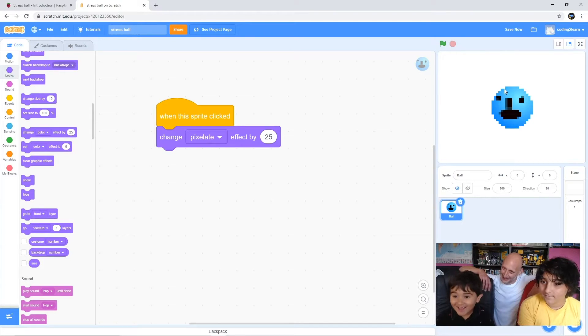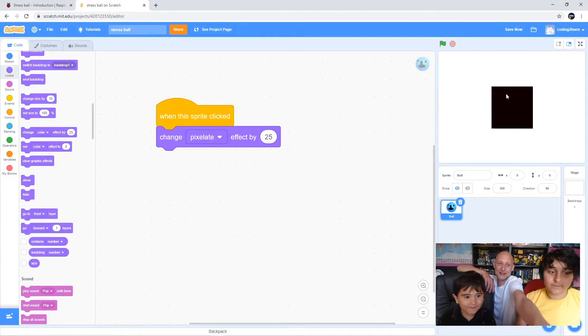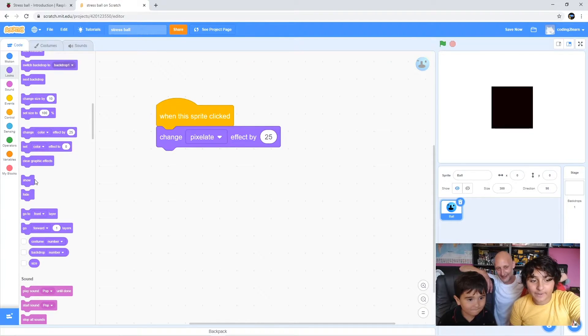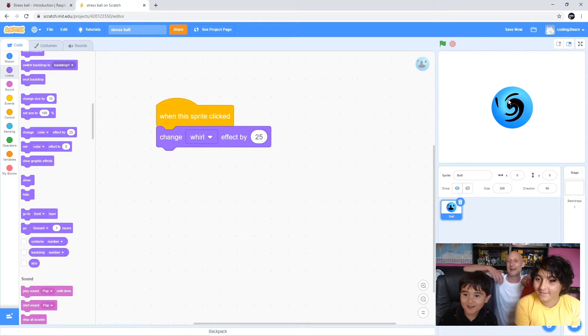Do you like that one? Do you want to try the whirl one quickly? Go on to 'clear graphic effects' - just click that button, you don't need to drag it anywhere. Let's try the whirl one and see what that looks like. I bet it's gonna make me feel dizzy. Try whirl - there it is. Do you like that one?